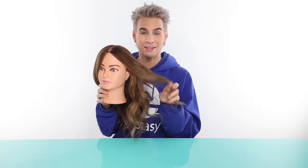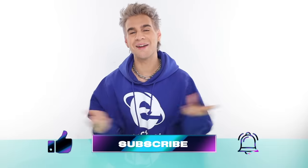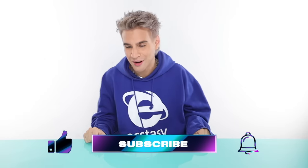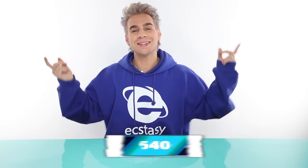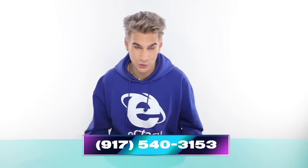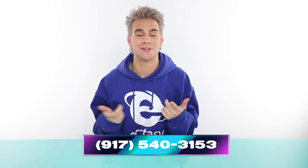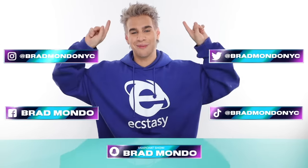I hope you guys can take some of those techniques and use them on yourself or on your clients to get beautiful, gorgeous, fabulous balayage. If you aren't already subscribed, make sure you do. Click the bell icon to be notified every time I post a new video. Make sure you guys text me at this number — yes, it is really my number, yes it really goes to my phone, and yes I really do see all of your messages.